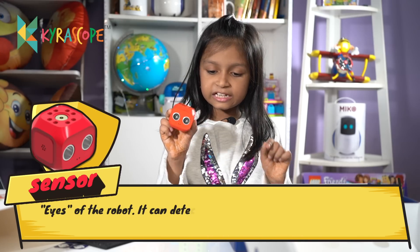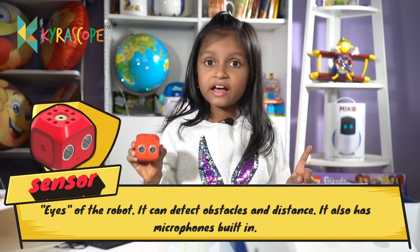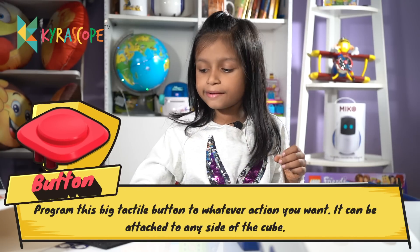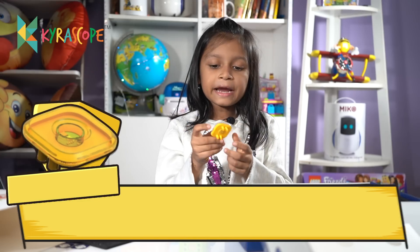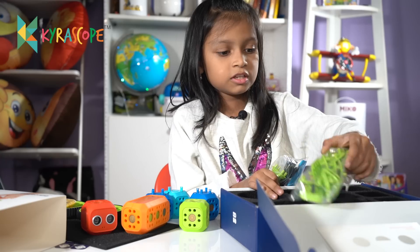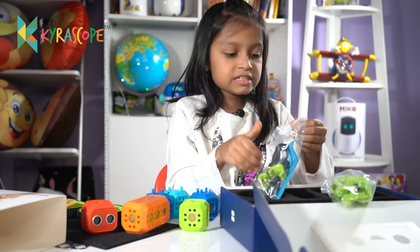This is the distance sensor — it has two cameras and a mic. This is the switch on and off button. And this is the lights. These are the mobile connectors. This is the connector, and these are the LED connectors — let me open these.